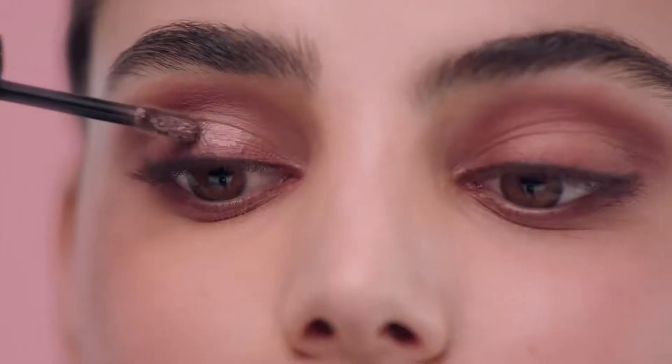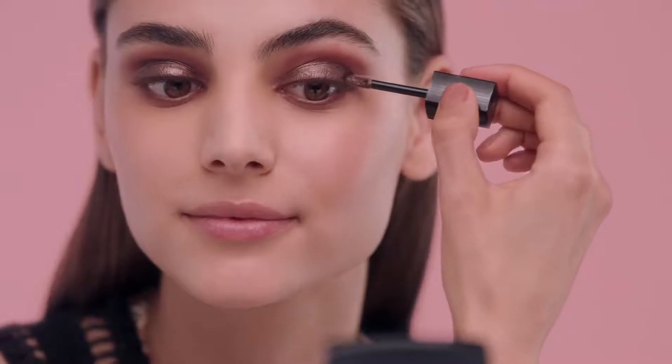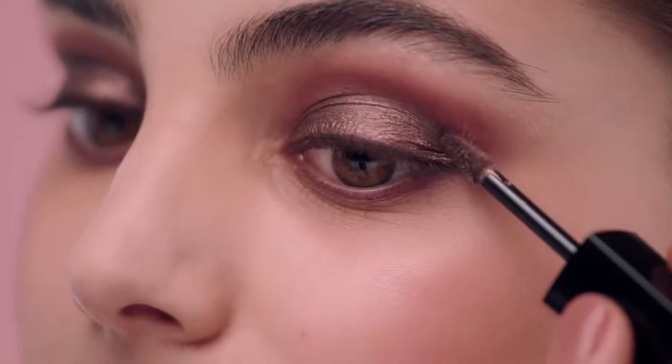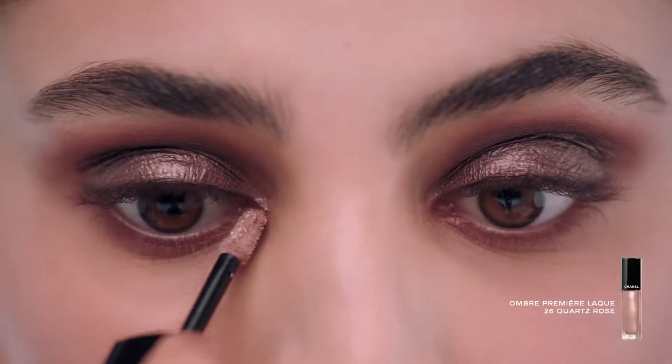First, shake well. Then simply apply like that. It's like liquid metal. Bring light to the inner corners.